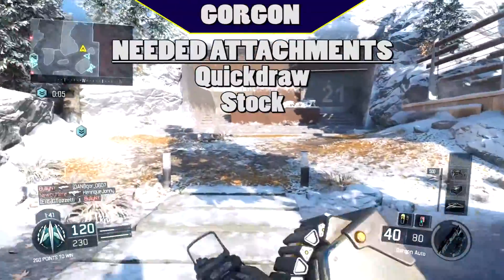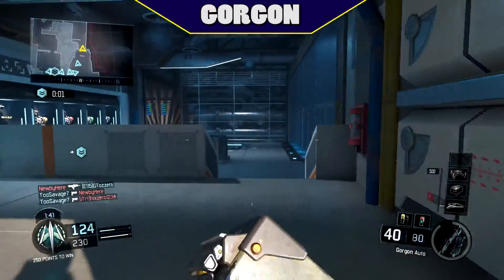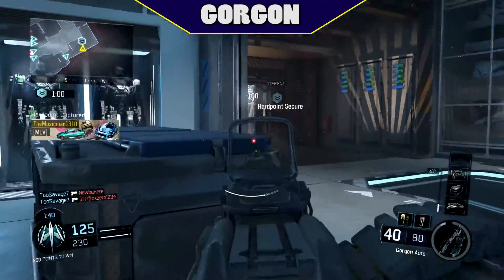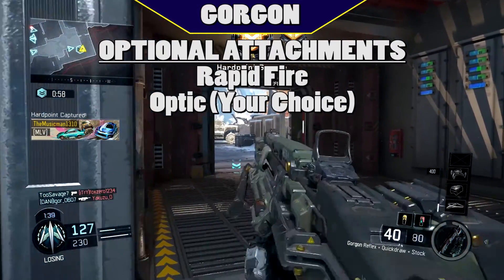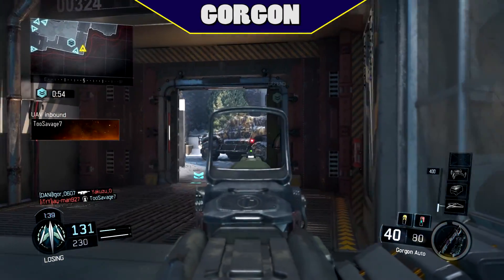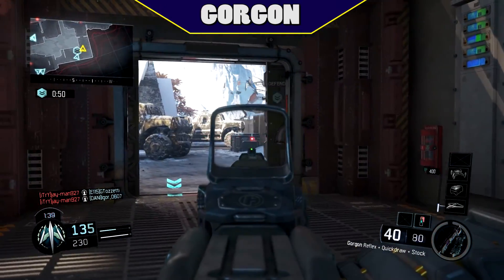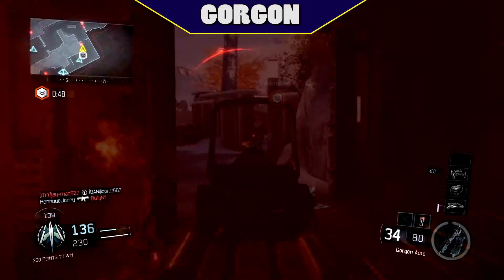Recommended attachments are quickdraw and stock. Both of these attachments are needed without a doubt on the Gorgon. Other attachments that are less needed are rapid fire and an optic. While iron sights are usable, optics do help the Gorgon a ton. Supports, objective players, anchors — you're going to want to try this gun, especially on hard points.